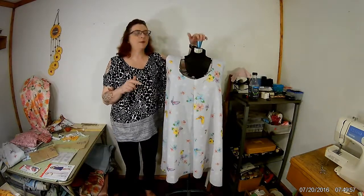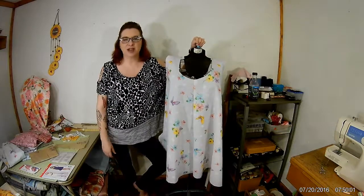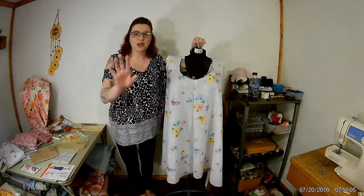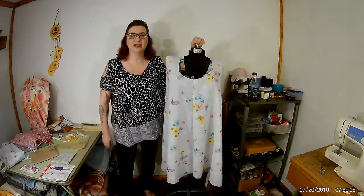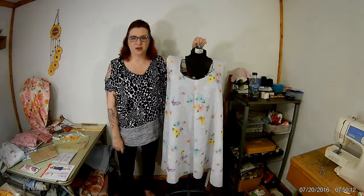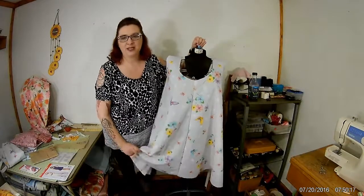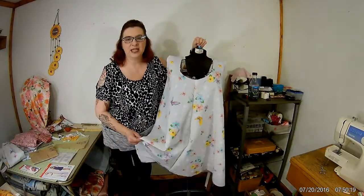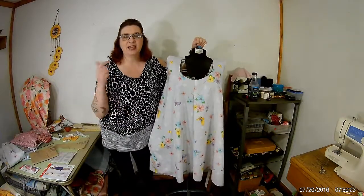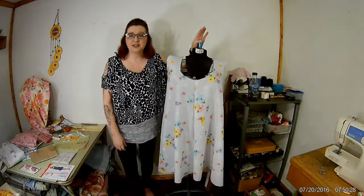A couple weeks ago I asked everybody to vote on what you wanted to make, so I left the whole thing up to you. This is a channel of we, not just me. You guys voted — this is a sheet. I asked you what you wanted me to make out of this sheet and what color lining, and it came back: a sundress with a yellow lining. Alright, that's what you're getting.